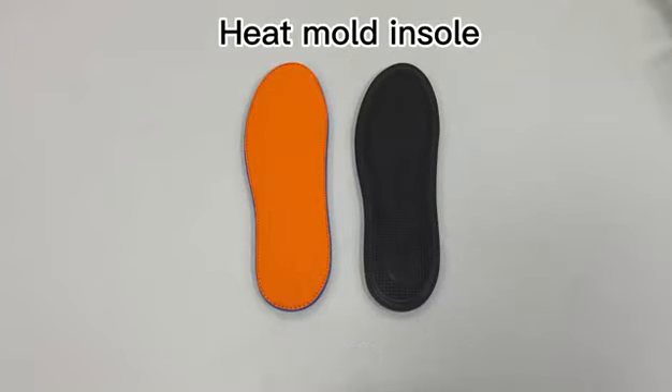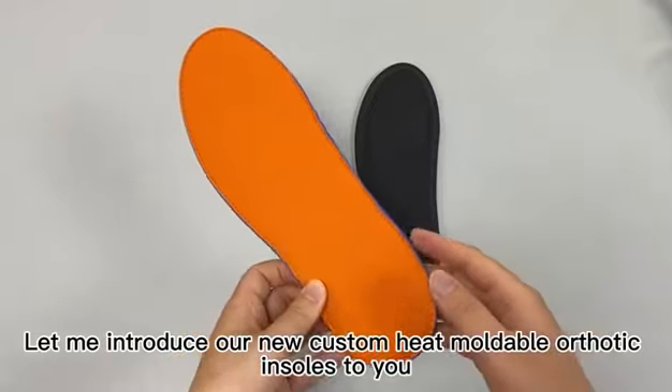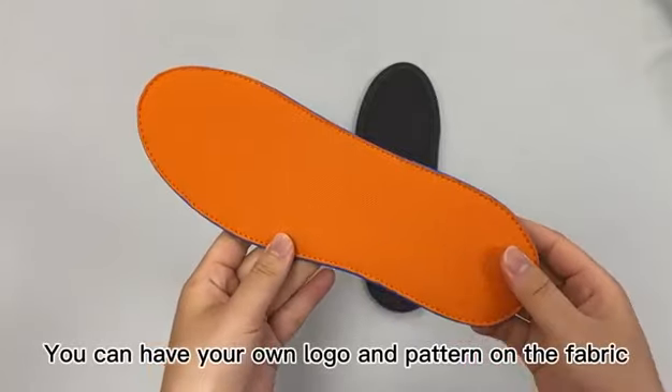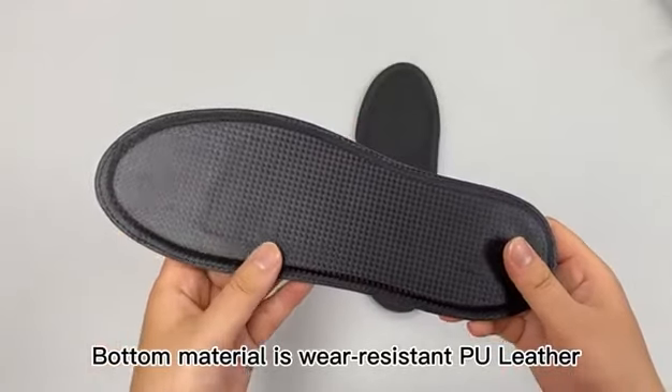Hi guys, let me introduce our new custom mobile orthotic insert to you. The fabric is breathable and durable BK mesh. You can have your own logo and pattern on the fabric. The bottom material is wear-resistant PU leather.